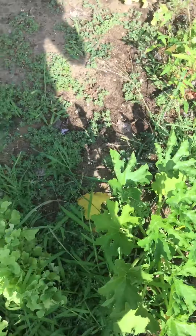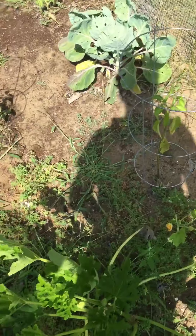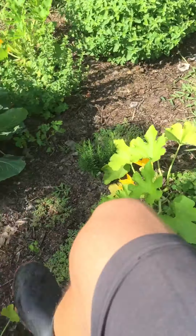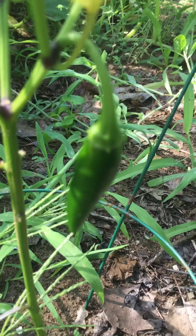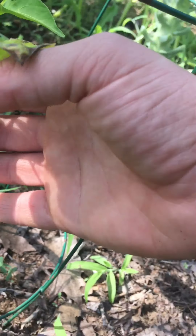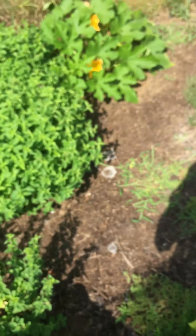Another zucchini — might be all zucchini'd out soon. These are peppers from my friend. You can see one's a jalapeño for sure, right here. That's a jalapeño — yeah, it smells like one on my hands.